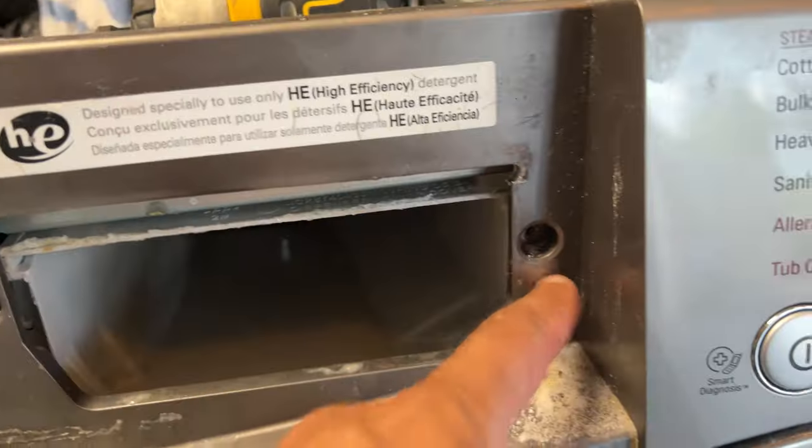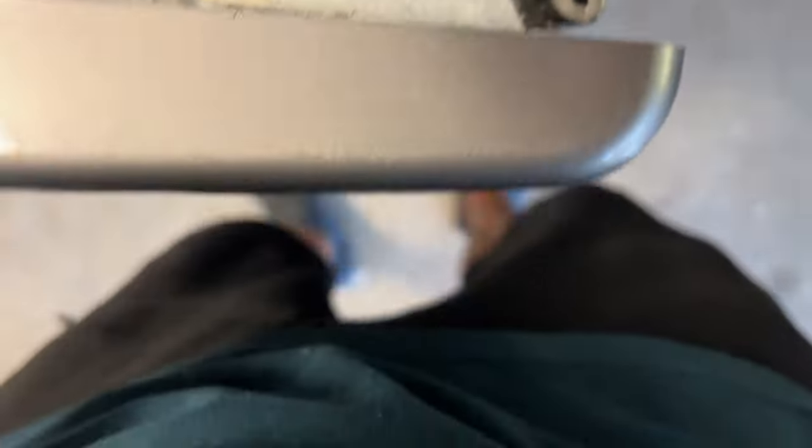Next I pull out these two screws and then pop the side. It turned out that there was one screw right down here that I needed to take out, and then this whole thing pops right off.